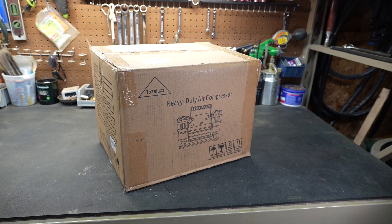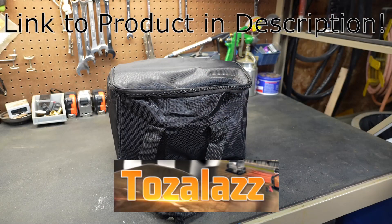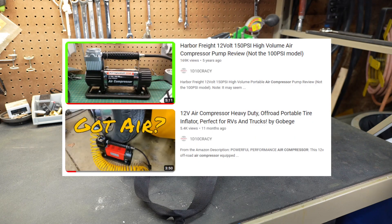Welcome to New Tool Day Tuesday, where I share unique or useful tools that I use. Not very long ago, a company reached out and asked if I would take a look at one of their air compressors. They had seen my other videos reviewing portable 12-volt air compressors and said their product is a little bit bigger and a little bit better.